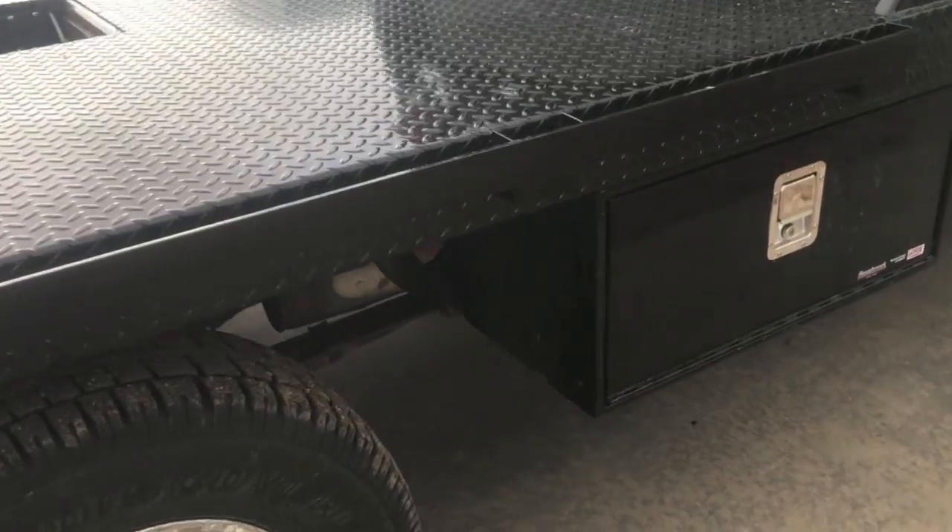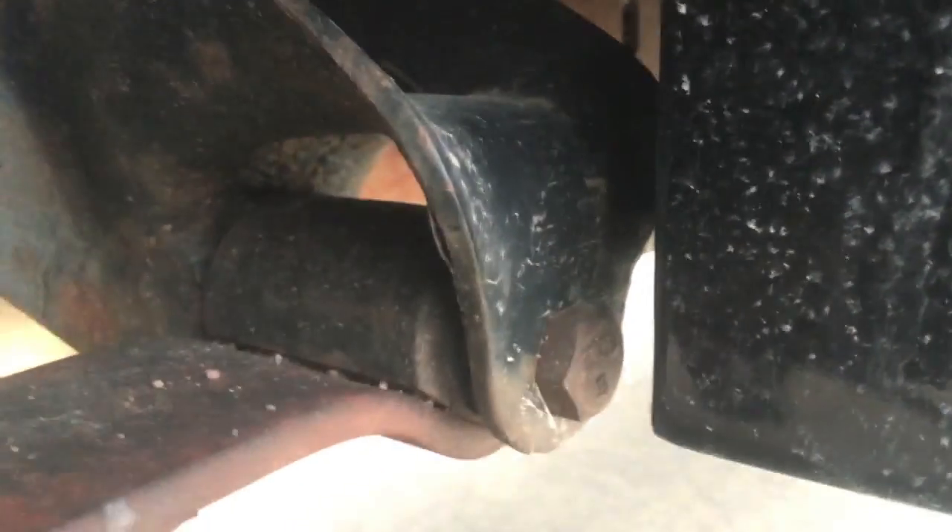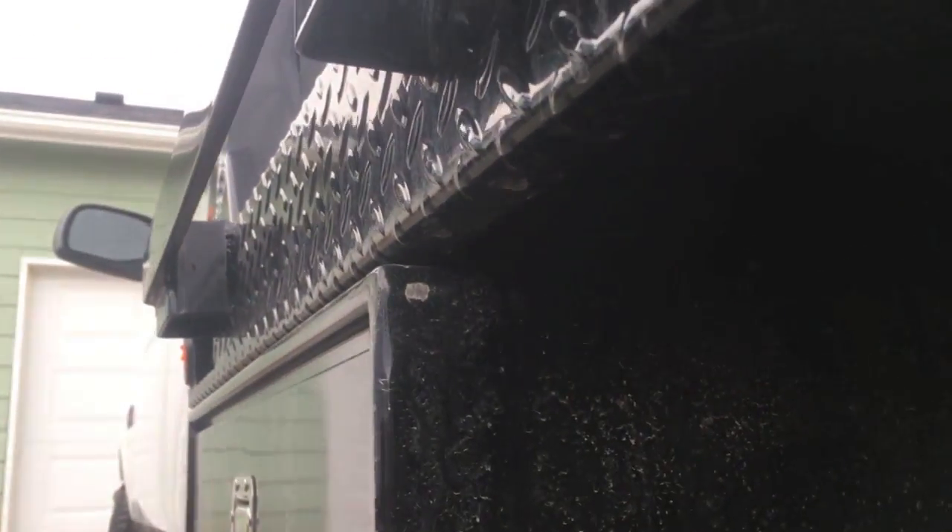I've got the toolboxes on and they are an almost perfect fit, as far as being even with the bed and not hitting anything back here. 14 inches deep is almost perfect — probably about as good as you're gonna get. Same thing on this side; I got it lined up a little differently, it's a little closer to the edge, but that's fine.